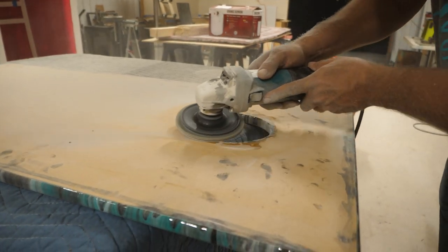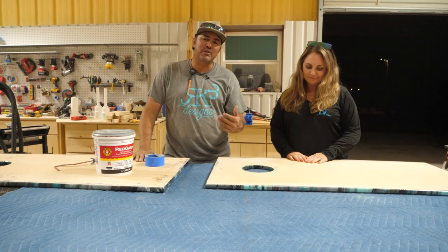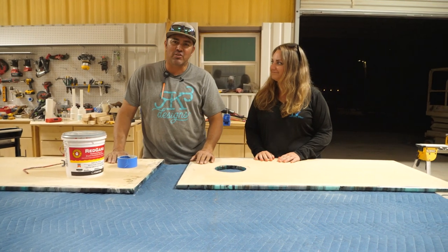Now that we got all the drips sanded off our boards, I have a very special guest — one of our former students, Whitney. She's with Tropical Epoxy in Key West — actually no, she's in Marathon, Florida.